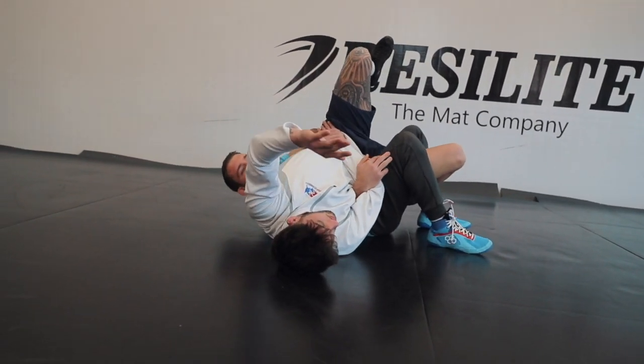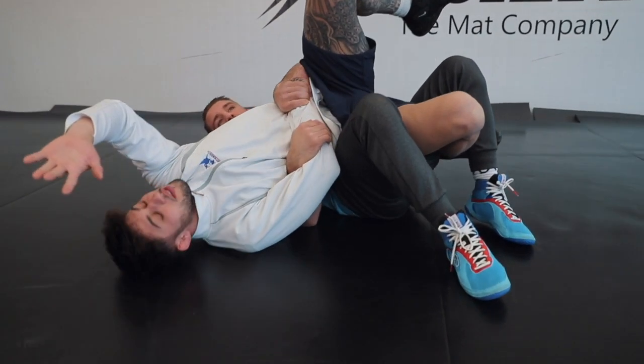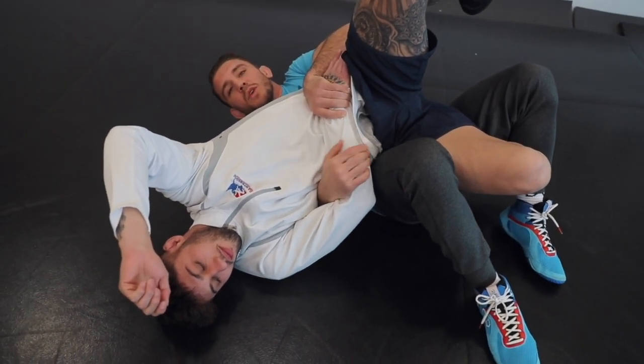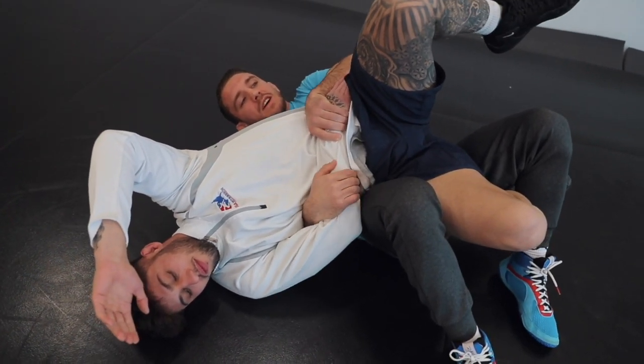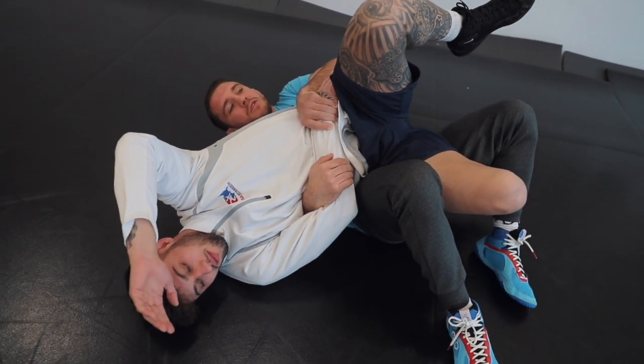Knees go to the ceiling — don't let your knees fall down. Knees up. Just rotate. This position is good for the next move we're going to do. I would get this tilt, get your back points first, and then get into the next move we're going to do.